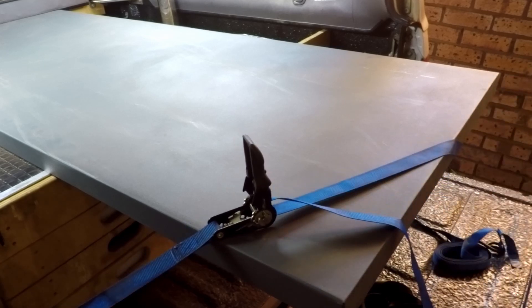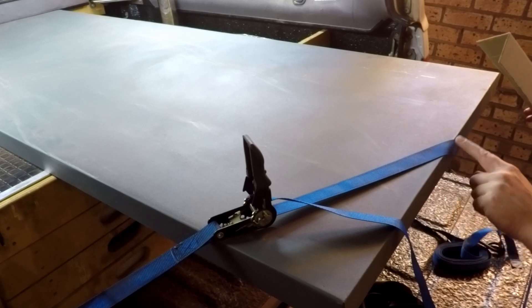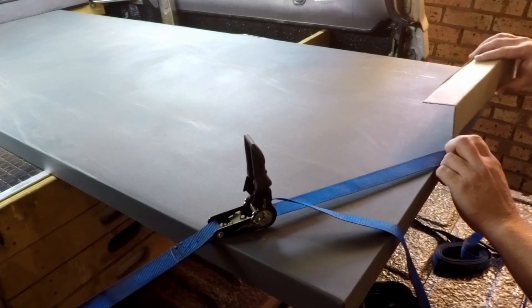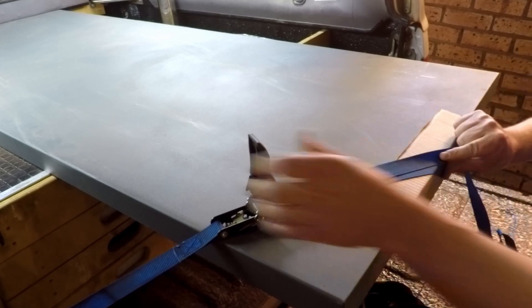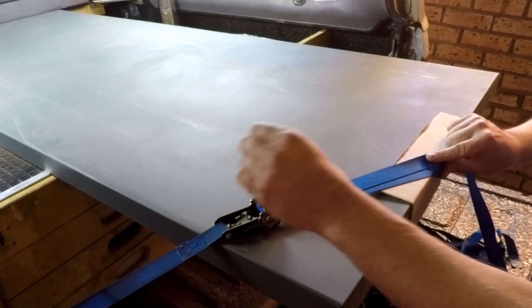An important thing to remember is to always check for sharp edges — whether steel, sharp wood, or anything similar — that could damage the strap. Even a piece of cardboard placed between the sharp edge and the strap is sufficient protection. Once the cardboard is in place, you can strap it down as normal.